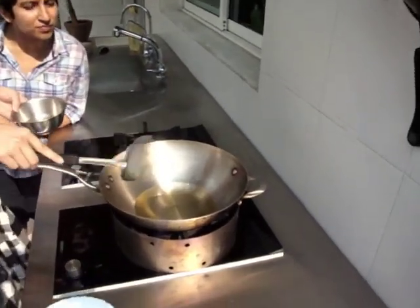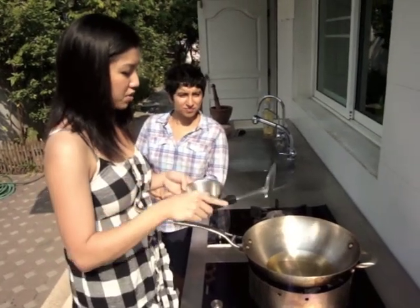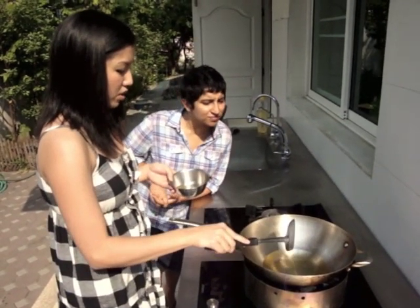When the oil is kind of moving around a little bit, that's a pretty good sign. You can always test your oil by throwing in any kind of food scraps — a bit of egg white, pieces of garlic — and if it starts bubbling right away, you're good.